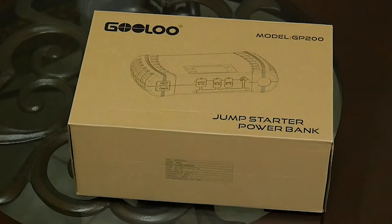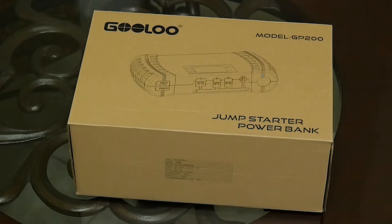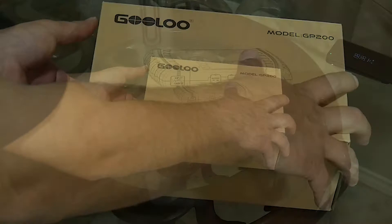What's going on guys? Today I'm going to do an unboxing and review of the Gulu model GP200 jump starter power bank. This is a serious jump starter guys. Let's go ahead and break it out real quick.